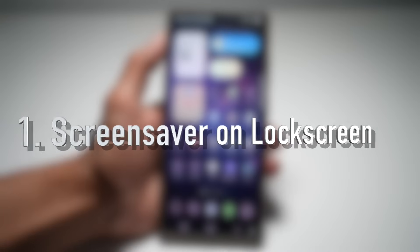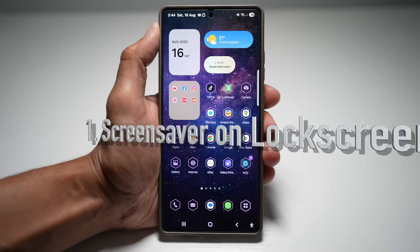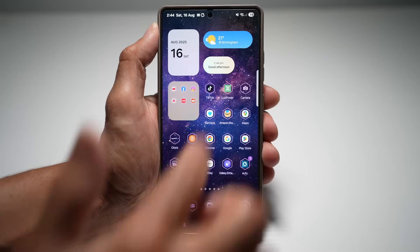The first feature is where you can have a screen saver on your lock screen. You can now set up a live screen saver that shows when your phone is charging or docked. So instead of just a blank screen, you can make it display photos, colors, or even a clock. Let me show you how to do this.